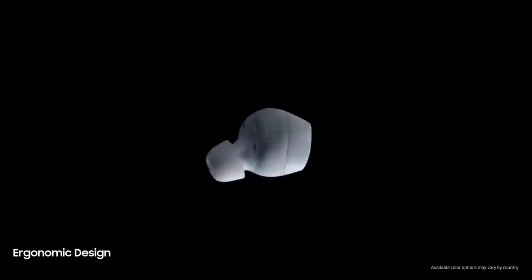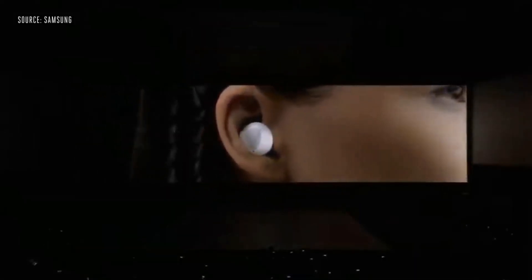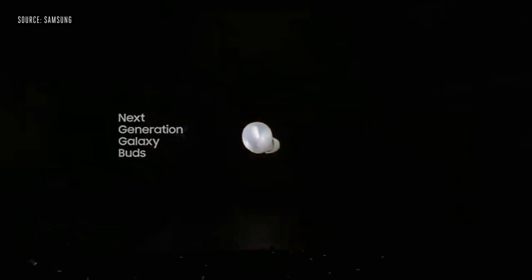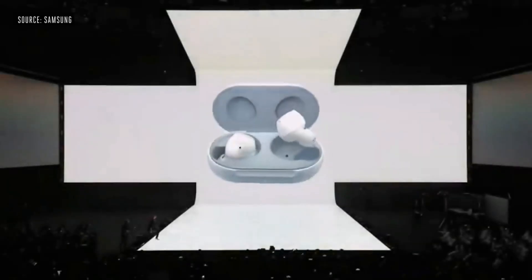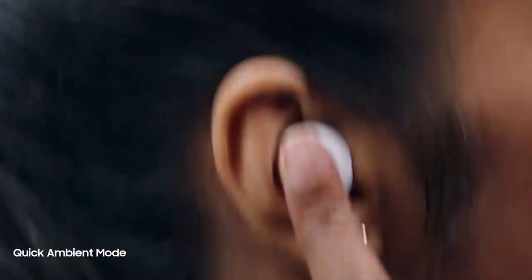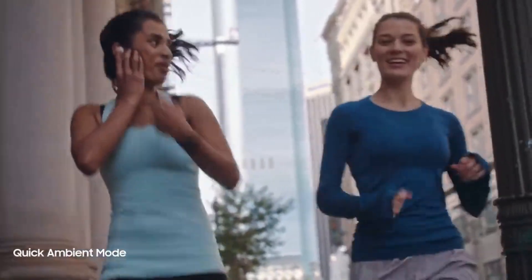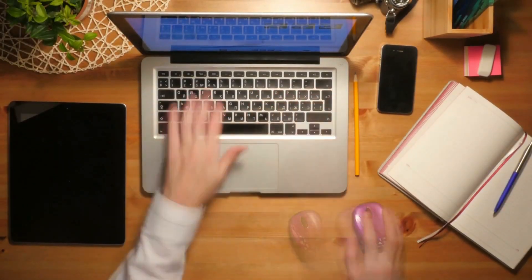In the noise cancellation department, Samsung may have dropped the ball a bit. The Galaxy Buds don't have a noise cancelling feature, which many consider standard these days. However, not all is lost — Samsung has included a feature called ambient mode, which allows you to block out sounds from your surrounding environment with a similar effect to noise cancellation. We weren't able to test this feature yet, but a full hands-on review with audio and feature testing is coming soon.